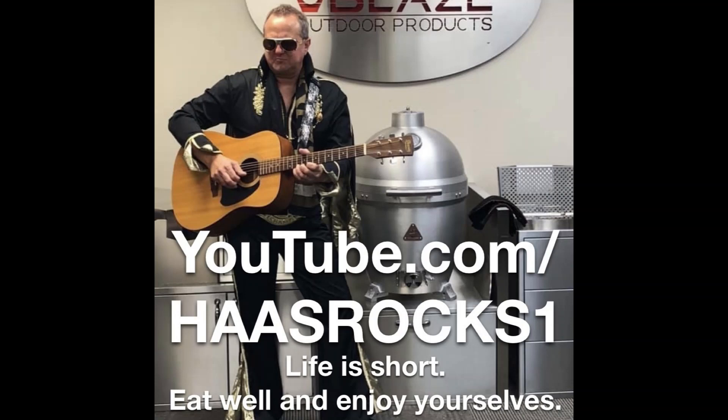Welcome to Jimbo's Barbecue Hacienda, simple crowd-pleasing recipes for your grill. I'm Jim Haas, thanks once again for hanging out. Today we're going to do a kind of video in pictures, if you will. This is going to be a slightly new version of my 3-2-1 smoked baby back ribs. Let's get into it.